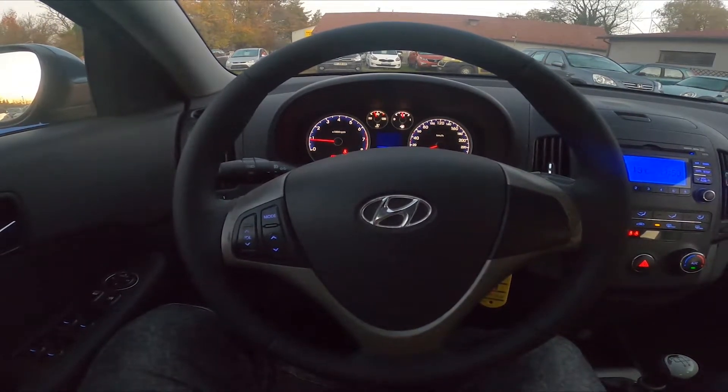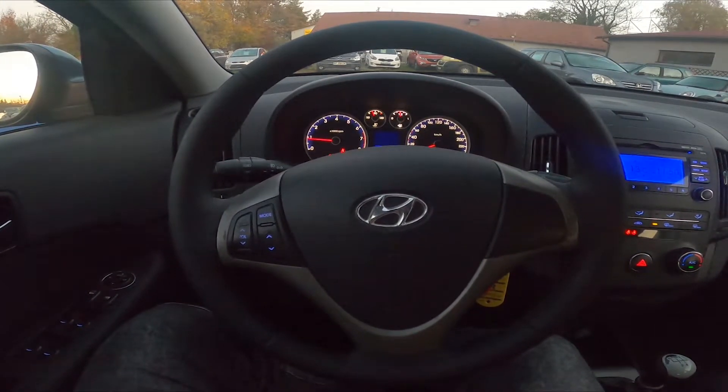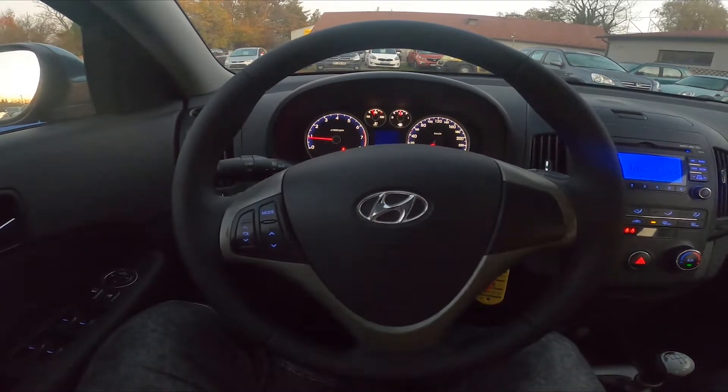Hello, today I'm in a Hyundai i30. In this video I'll show you how to enable and disable rear windshield heating.